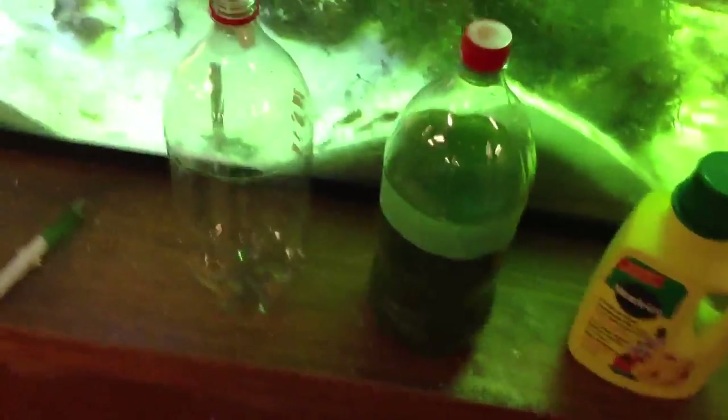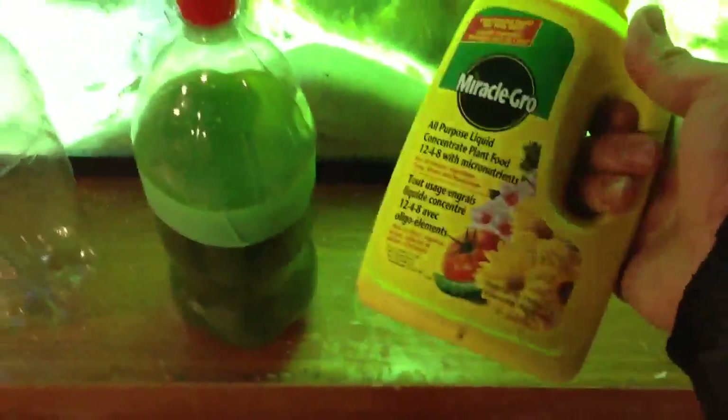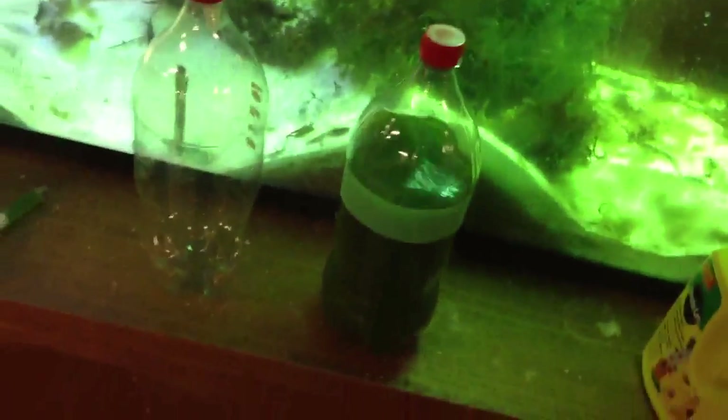Hey guys, just wanted to update you as to what I've been doing lately. I decided to try my hand at phytoplankton culturing. I grabbed a bottle of DT's a couple weeks ago and some Miracle-Gro. As most people in the reef hobby know, phytoplankton can get kind of expensive after a while — especially if you're using DT's, you can pay 40 bucks for like 500 mils.